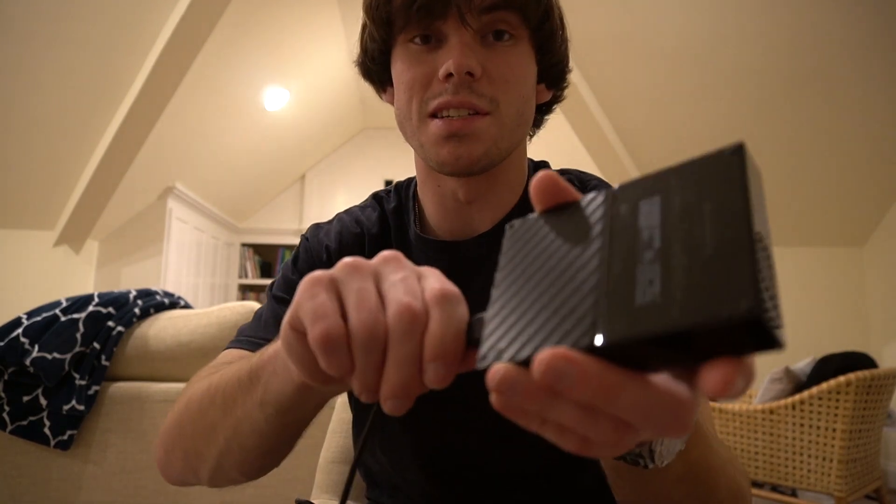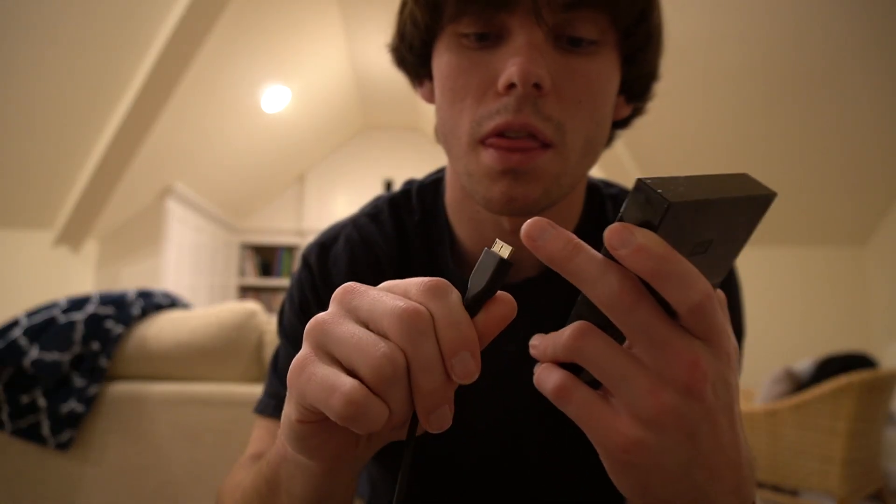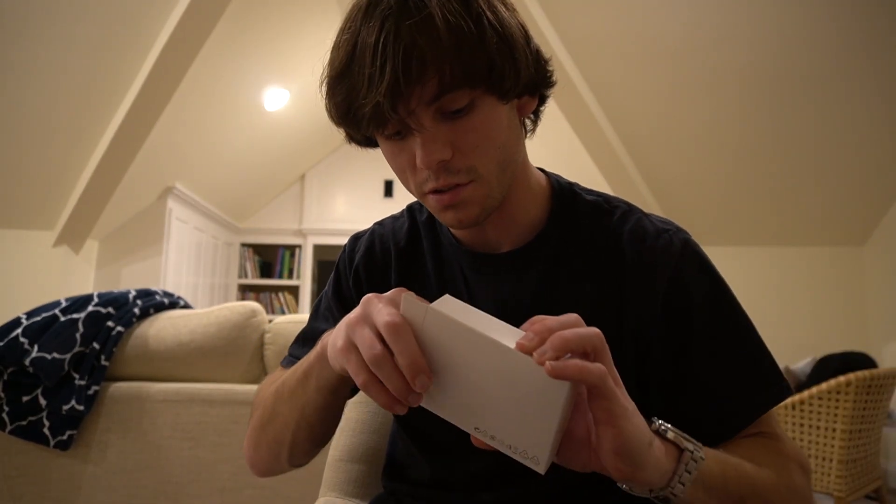Let's go ahead and unbox this with all the accessories. There's a Type-C to Type-C cord — this drive takes Type-C, which is convenient. One thing I didn't like about this WD drive is it has this little thin metal connector. There's also a USB to Type-C adapter for people who have USB computers. So let's go ahead and plug this thing in.